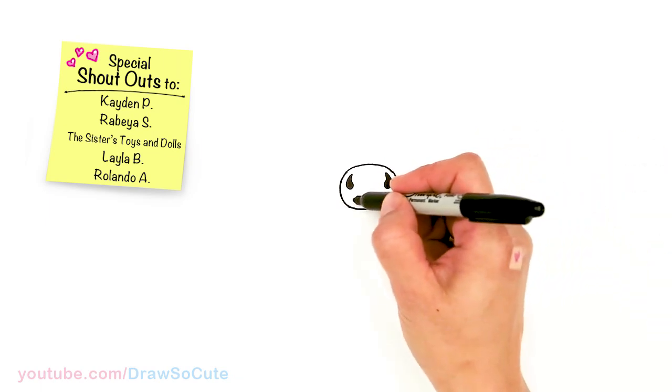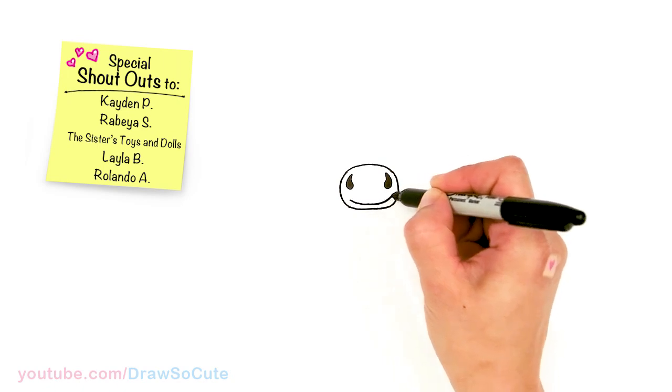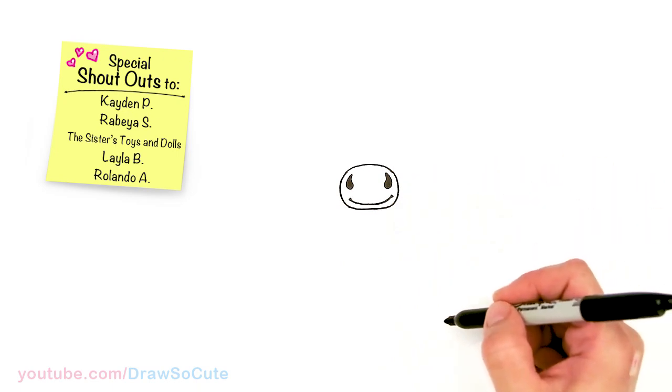Then let's come to the bottom and draw a big smile for Sven — you get a very happy reindeer — and cap it off there.